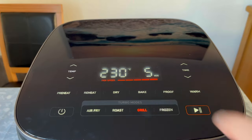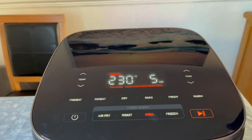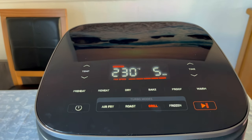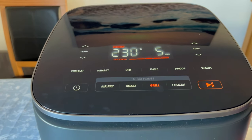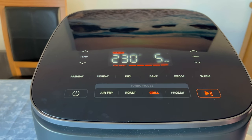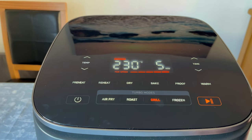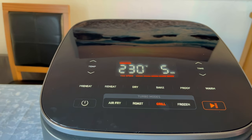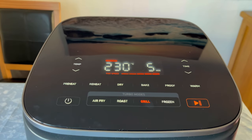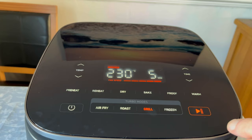There's grill — start — there you go. Grill obviously automatically goes to 230 degrees because you are grilling. We've done various things in this: toast, omelettes. Yes, it does toast beautifully but you don't buy one of these for toast, do you? But we've had cheese on toast and all sorts — it cooks a lovely cheese sandwich, it really does.